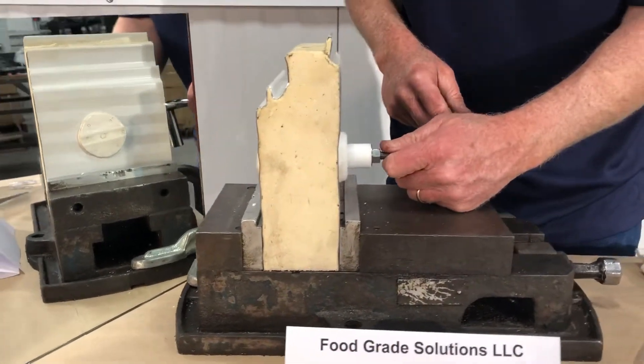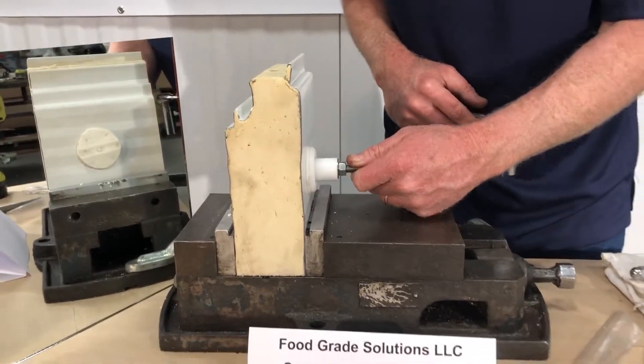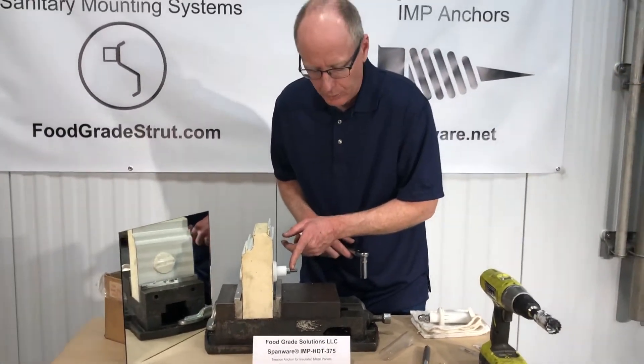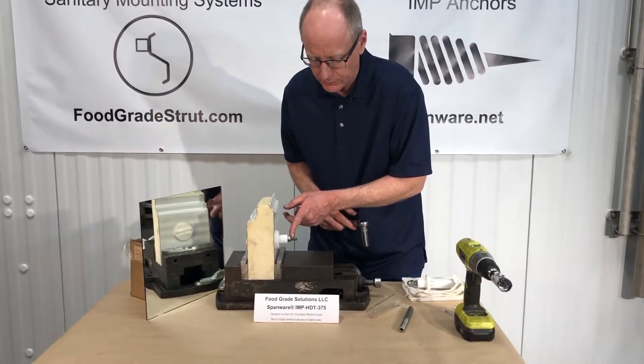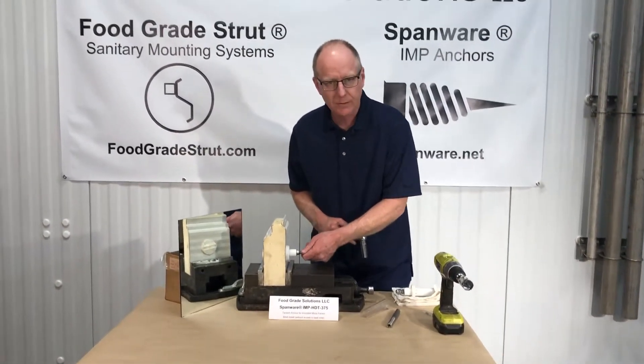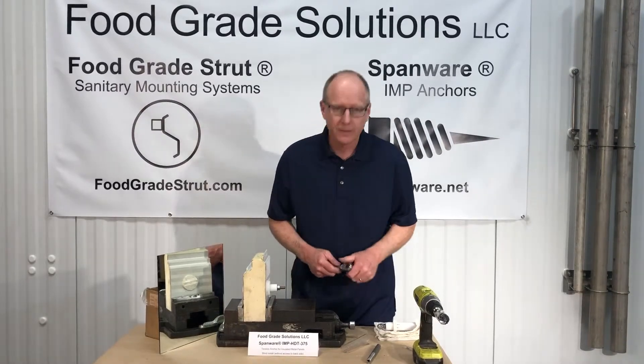If this was attaching a trapeze to the underside of a ceiling, we would thread the internally threaded rod on here. Or if this is a bracket to hang some other structure, we would add that item on here, and then finish this installation with a stainless acorn nut. Thanks for listening.